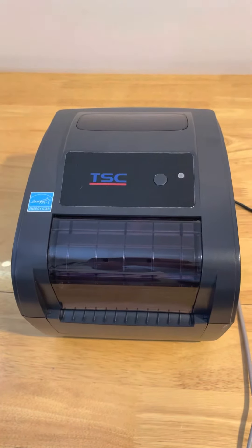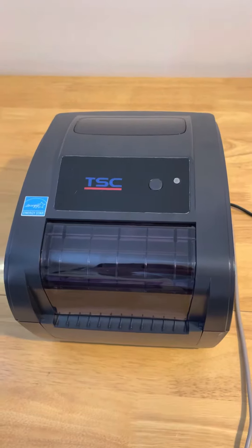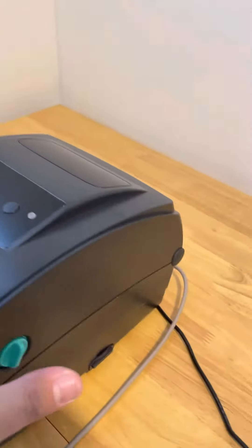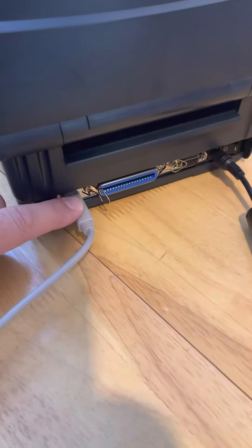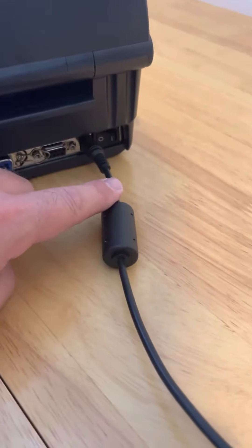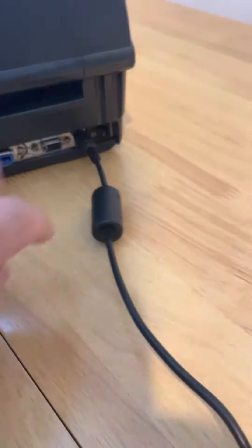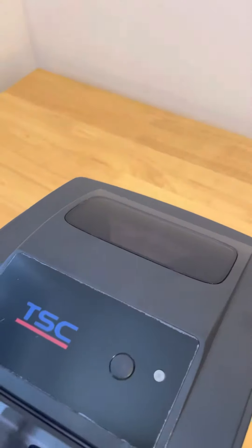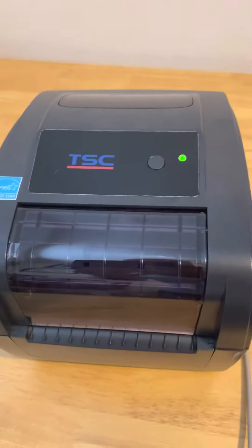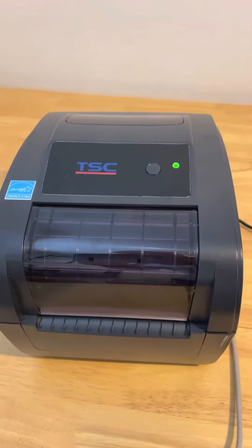This is the TSC printer package deal that prints onto our wash care satin care label materials. Just quickly spin the printer around. You'll see at the back connected by USB, also the power cable, and then the button in the corner is the on/off button. Just turn that on, spin the printer around and the light should go green indicating that the printer is now ready.